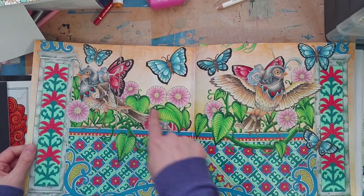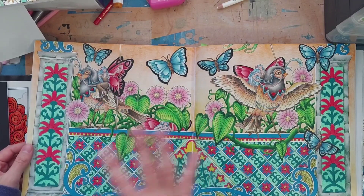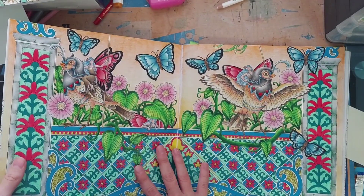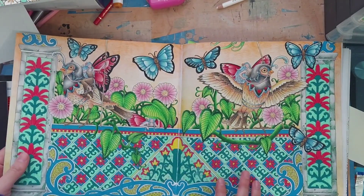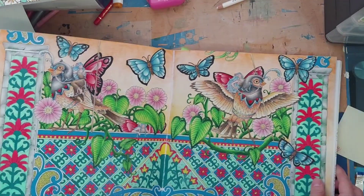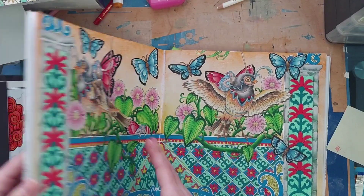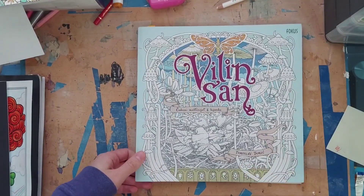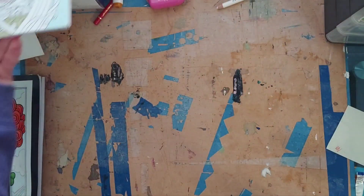The leaves took about three hours too, so it took a few days overall. I'm counting it as two pages because it's a very intense double-page spread. I'm proud of completing one in Tomislav Tomic's books because I tend to avoid double-page spreads — they intimidate me.